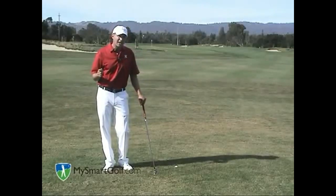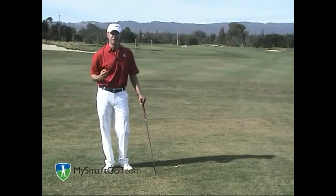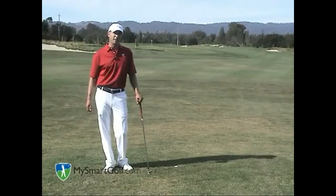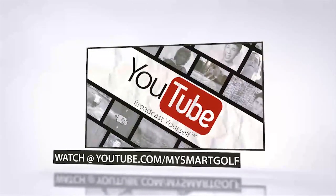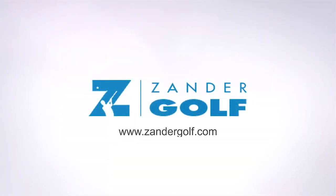And lastly, never try to get greedy out of the rough. Don't go for that tight pin or the pin tucked just behind the front bunker. Play a little bit more conservatively and try to score with your short game. For the best shot tracking and game analysis resource on the web, go to www.mysmartgolf.com. Thank you very much for joining us.